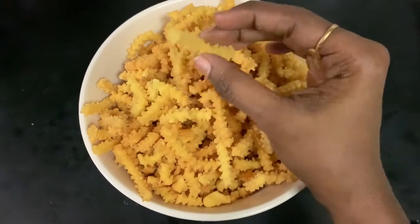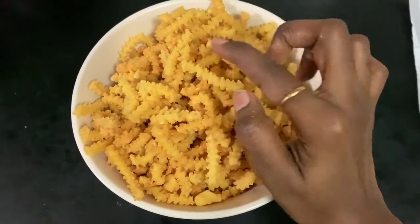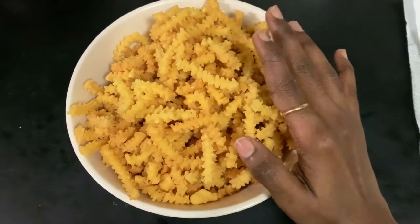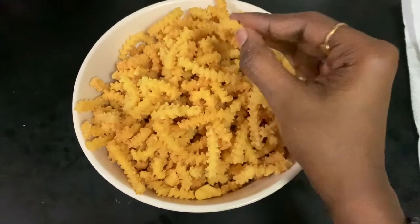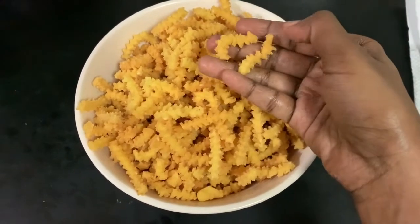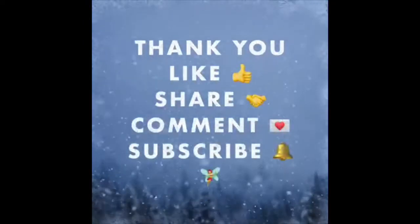If I put it in a bowl, you can put it in a bowl. It's very crispy and very nice — you can see it in a bowl. Like, Share, Comment and Subscribe!